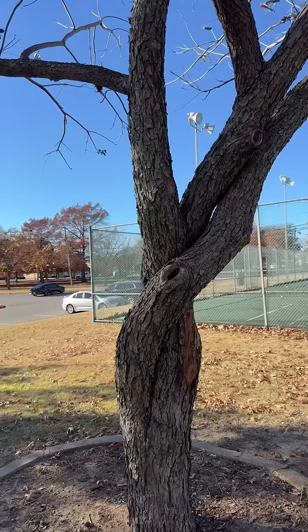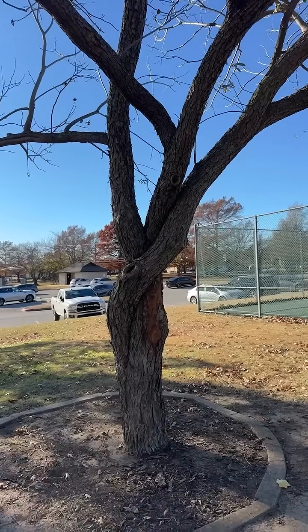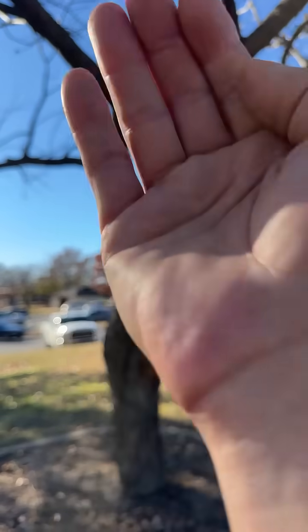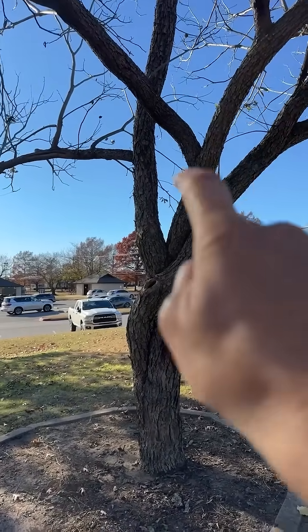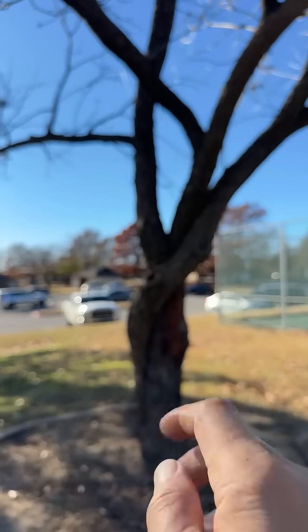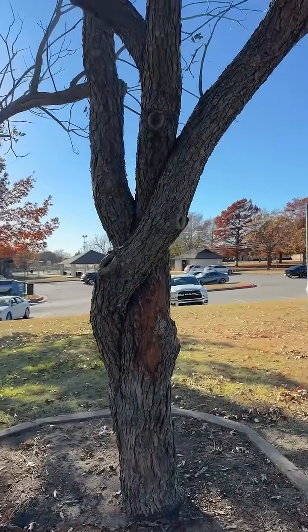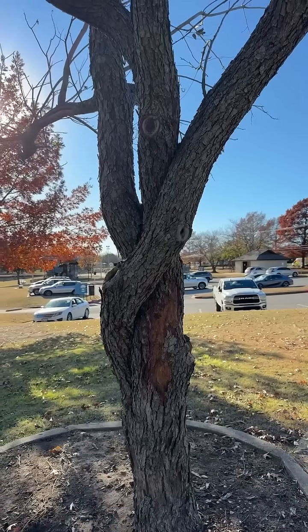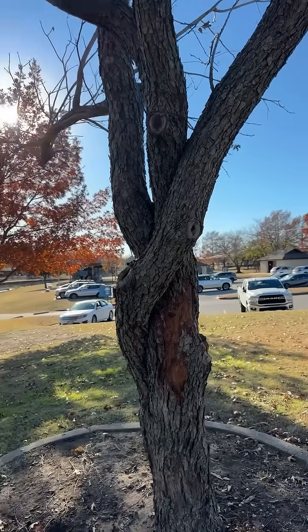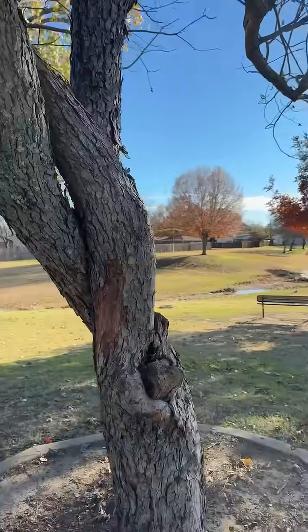That wrapping limb is creating torsional stress, meaning rotational force inside the wood instead of clear vertical loading transfer. Now here's where people usually ask me: why not just remove the entire limb altogether? Because doing that all at once would create sudden load redistribution in the canopy, causing imbalances and overwhelming the tree's ability to compartmentalize wounds and decay.